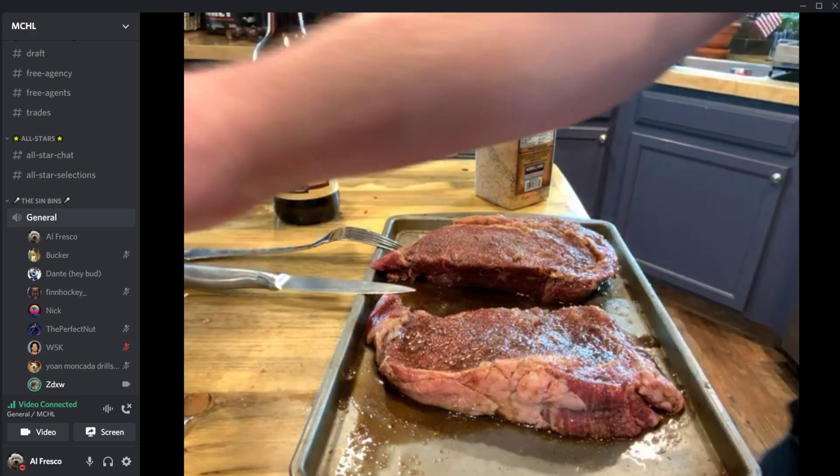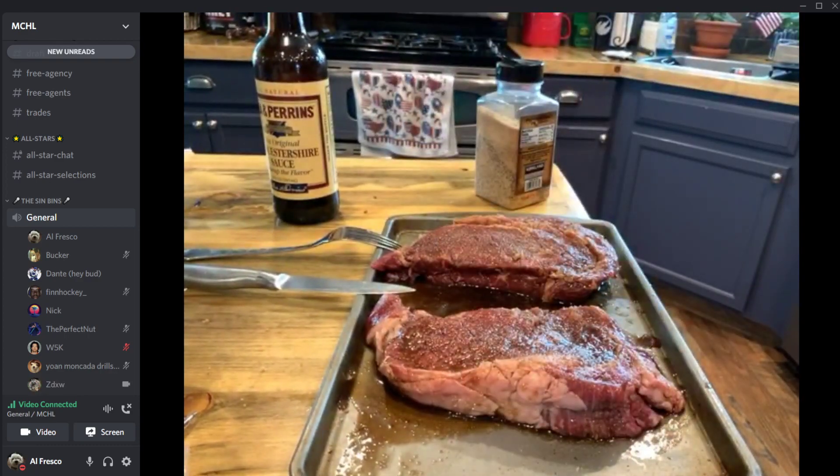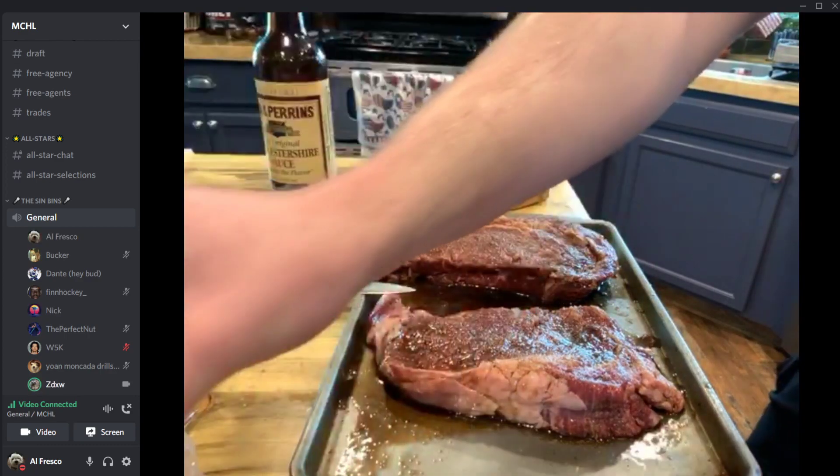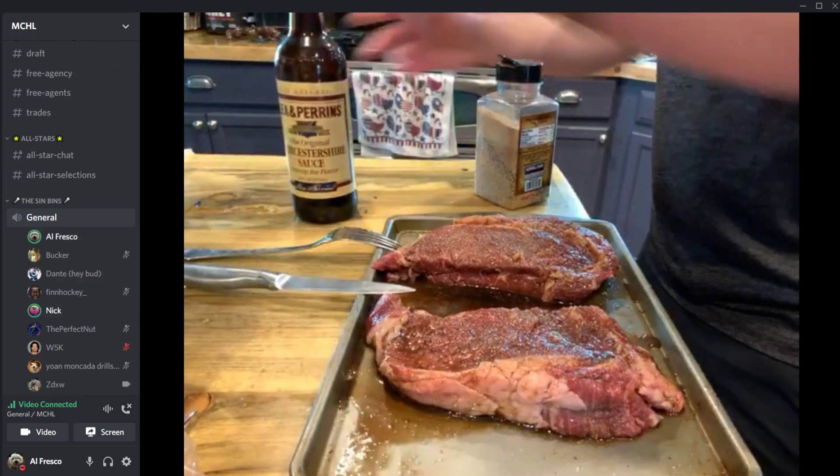Remember, while you're preparing steaks you always need something to drink — ZD just bought a watermelon mimosa today. Chat jokes about underage drinking, but he's not underage.